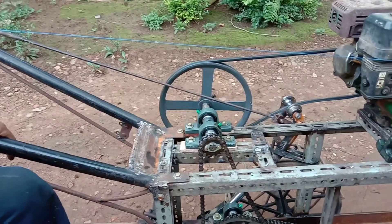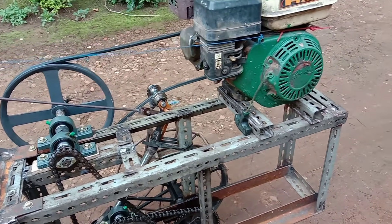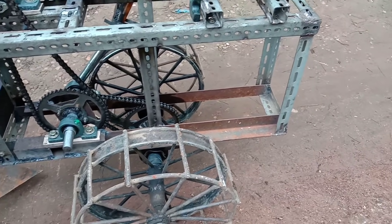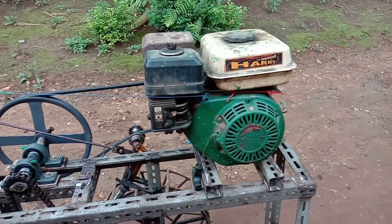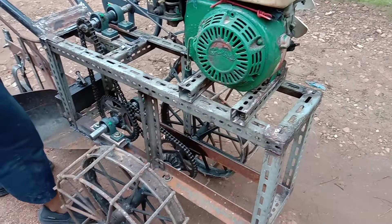Assalamualaikum warahmatullahi wabarakatuh, jumpa lagi. Ini akan saya coba perkenalkan banyak bacak mini, miniatur bacak.